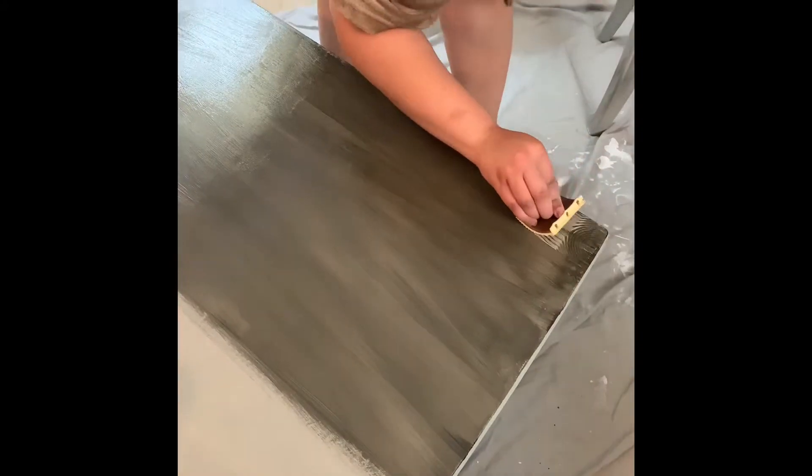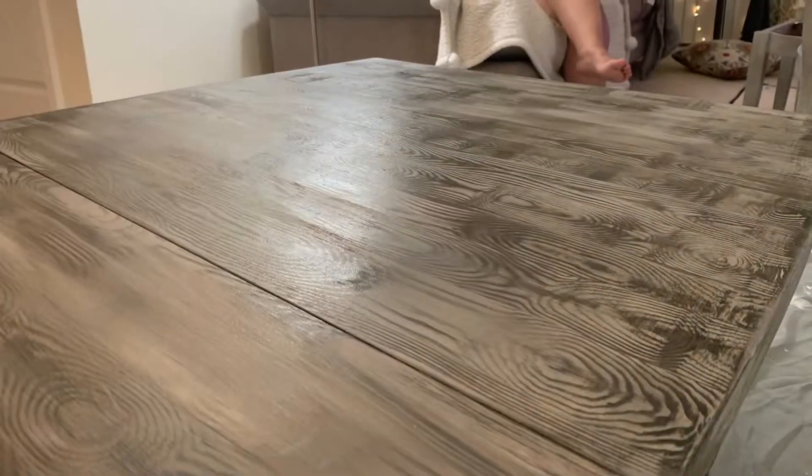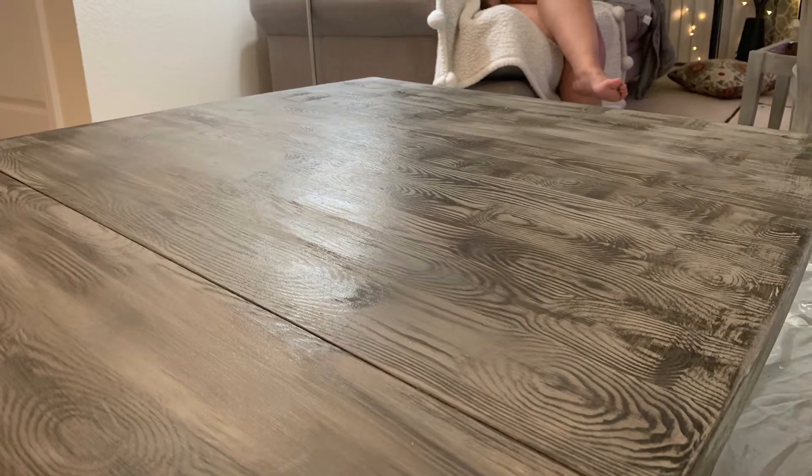After we finished all four chairs, we went ahead and put on the white wax and the clear wax to get the finished look. After the chairs, we went directly to the table and did that wood grain pattern throughout the whole table — a few coats of the white wax, going back and forth in the same motion of the grain.